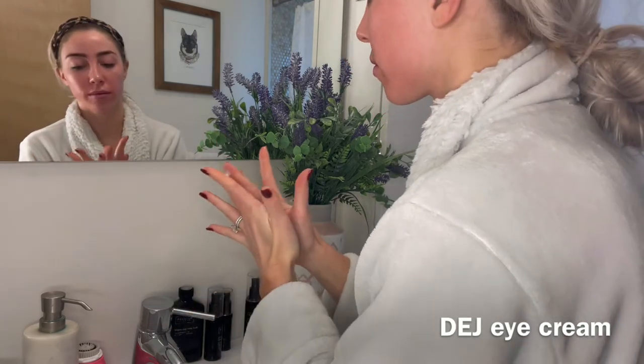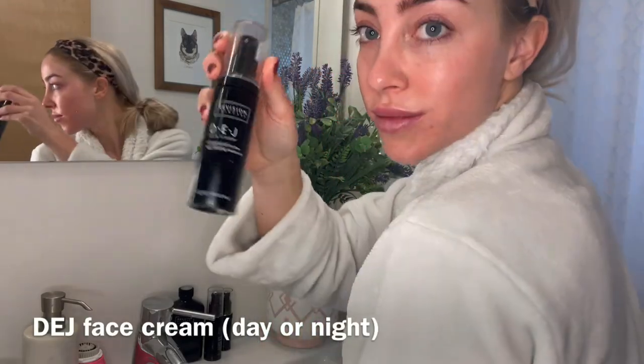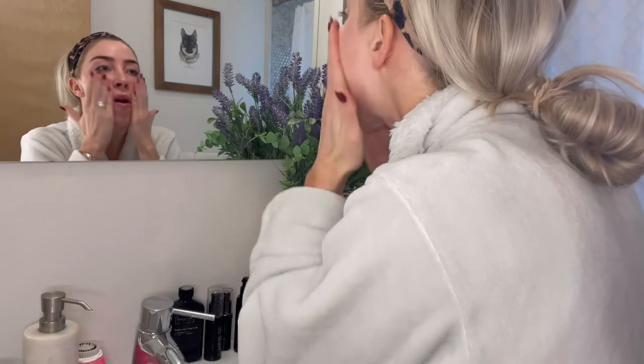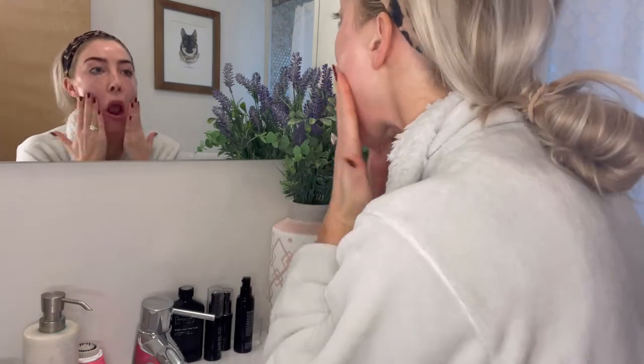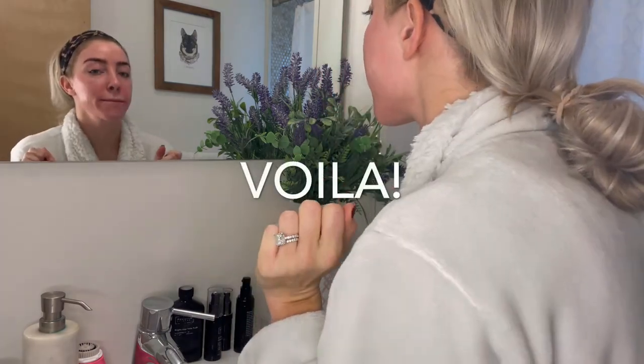Then go on to your eye cream. Be very gentle around those eyes and don't forget your eyelids. Then the DEJ cream — they make a day and night version. I love both because they have a probiotic in them. And you are done. Make sure you seal in all that good skincare and be on your way.